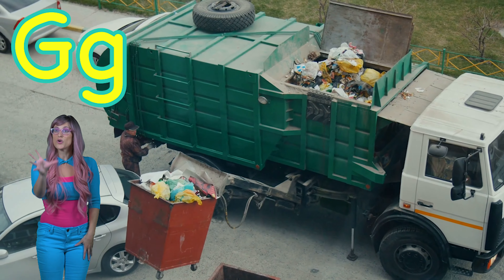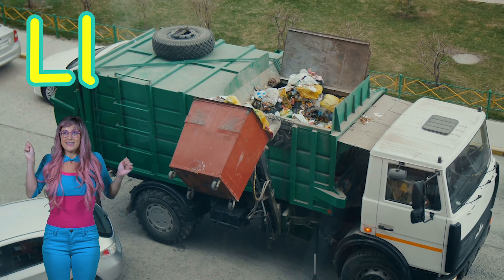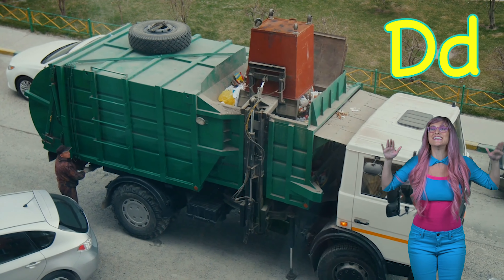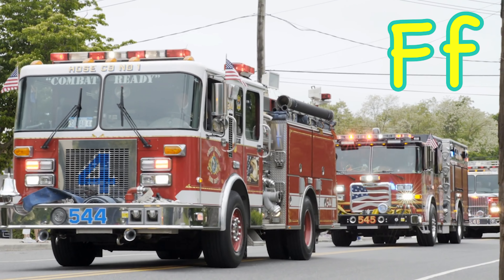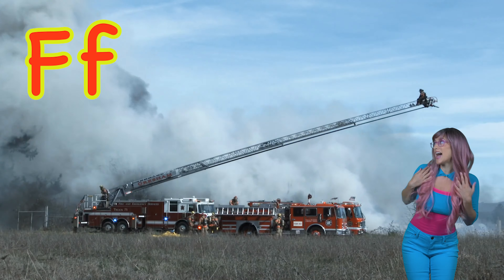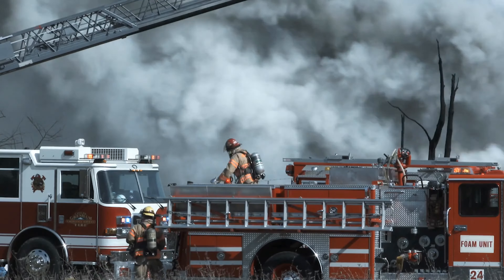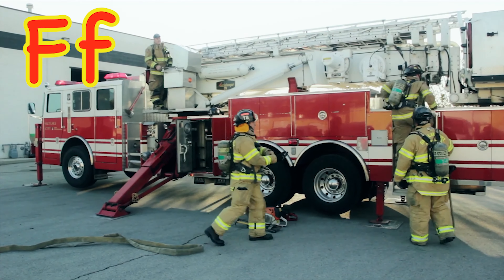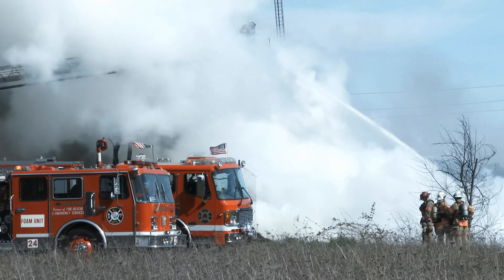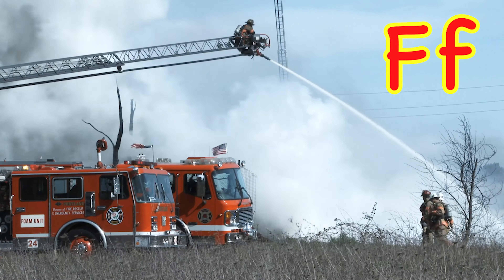D is for grab and L for lift. Now T is for turn and D for dump. F is for fire truck. F is for fire truck, fire truck.